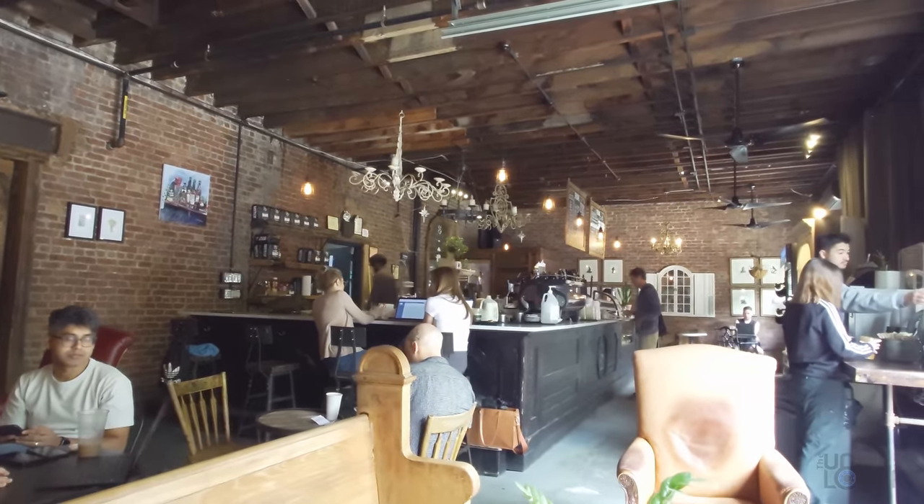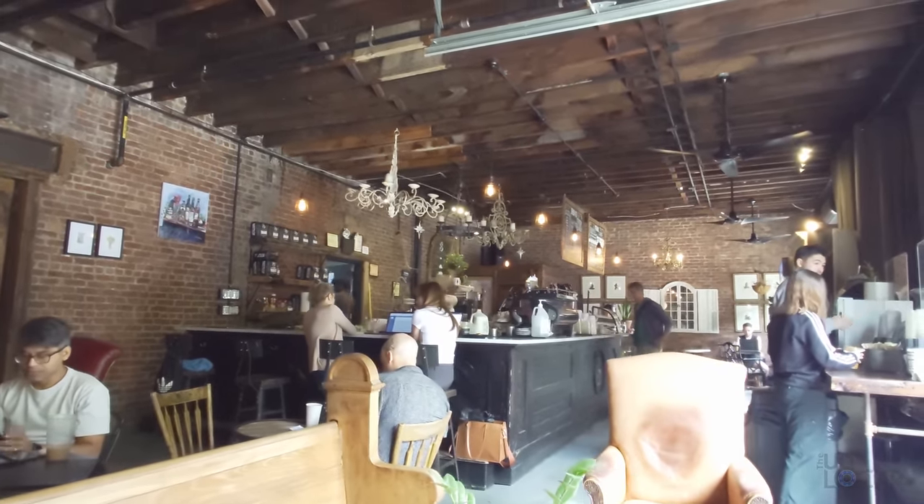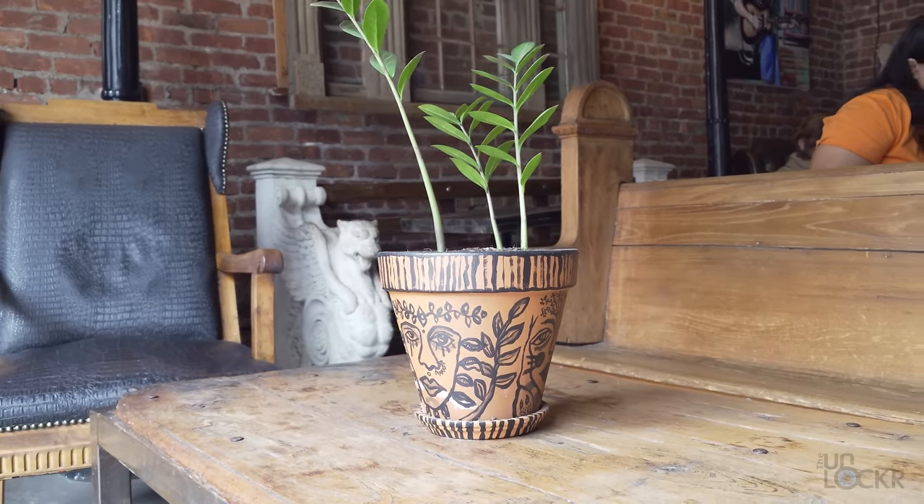Coffee, check. Welcome to Sweetleaf Coffee Roasters, a coffee shop here in the neighborhood of Greenpoint in Brooklyn, New York City. It's actually right next to where my filming studio is, and it's a very chill coffee shop with very local vibes — the baristas know the regulars type of thing.